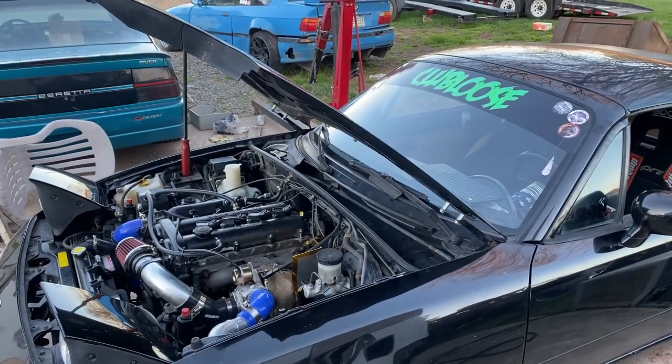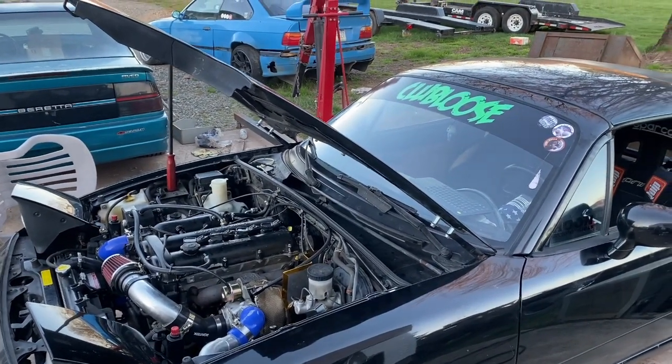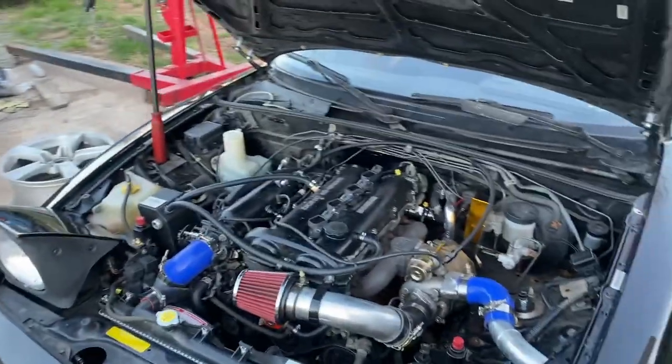Now I'm going to start turning up the boost, see where we end up. I probably don't want to go over like 220 to 230 horsepower with this because I know nothing about this engine and I have no idea how much they hold.